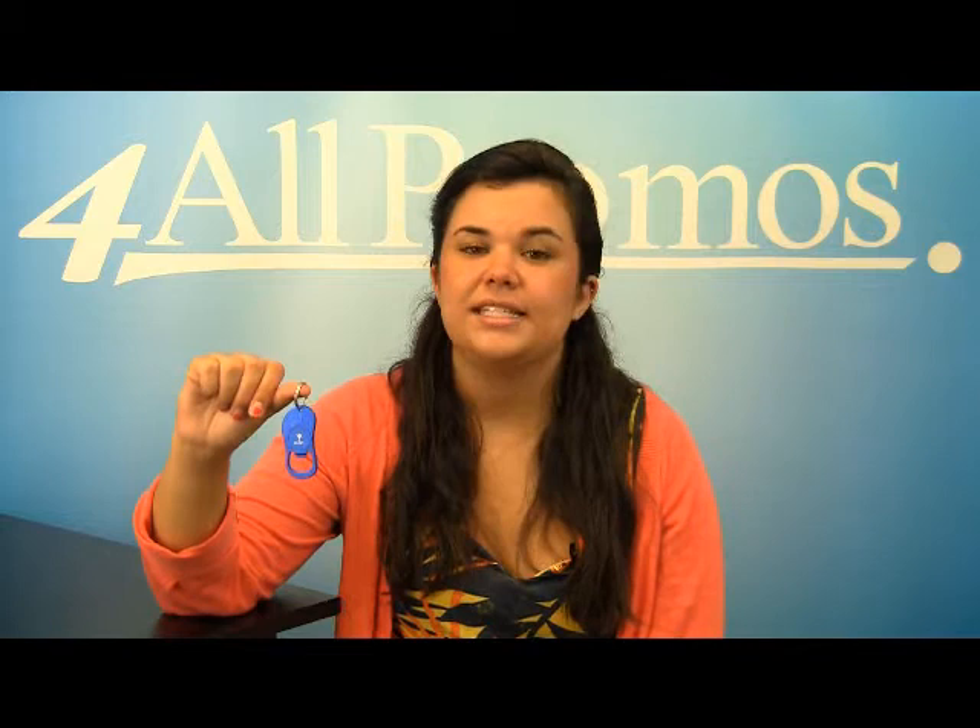Hi, this is our Sandal Bottle Opener Keyring, SKU number 3132062HT. This flip-flop shaped bottle opener will easily flip caps off of any bottle. You can be proud to display your logo with 6 great bright colors with white engraving. People won't be able to help but stare.